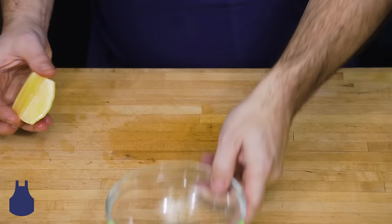Then you can squeeze your lemon into a bowl, leaving your seeds out of your food.